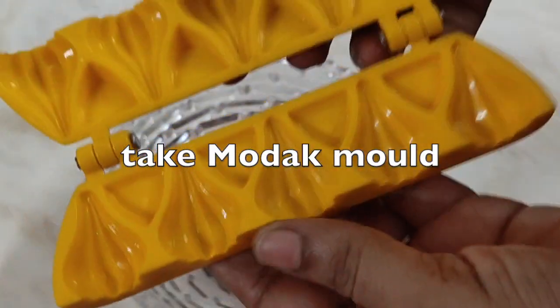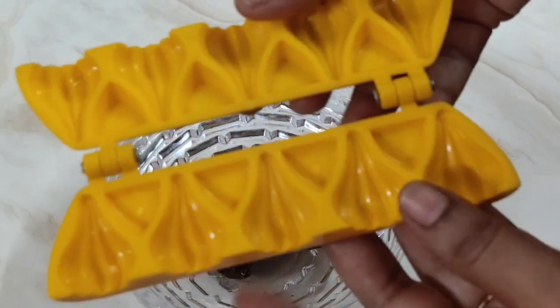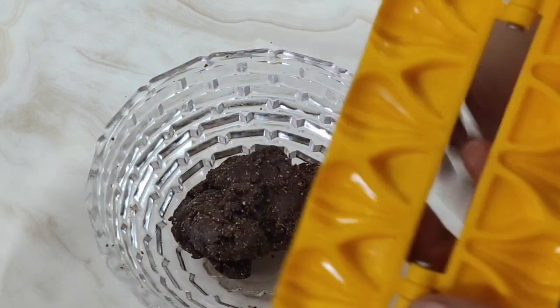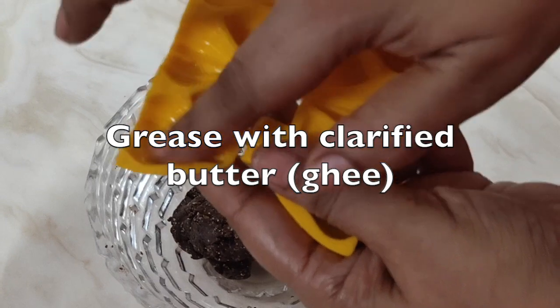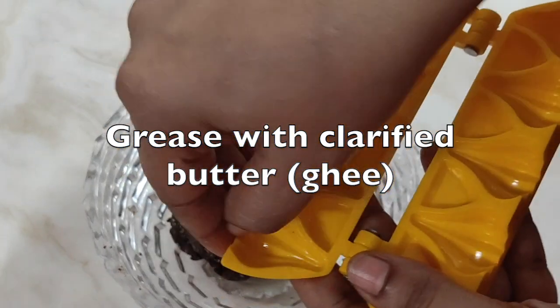Now take a modak mold. I have taken a small mini size — you can take different molds that are easily available in the market during Ganpati season. Apply clarified butter, that is ghee, so that the modak comes out easily.